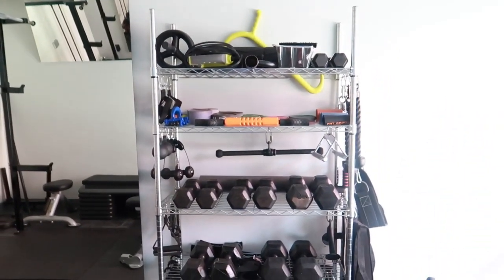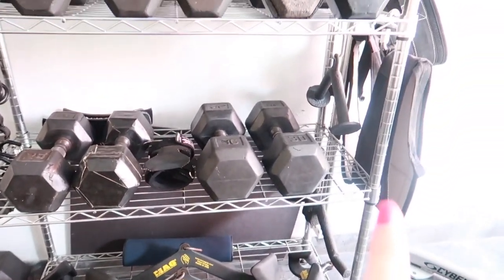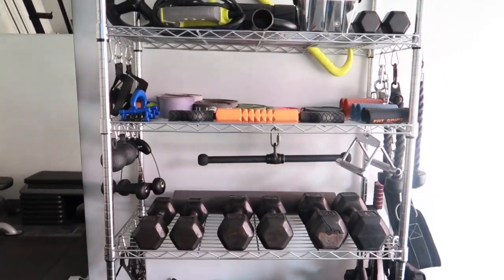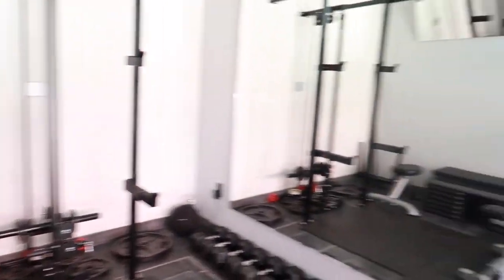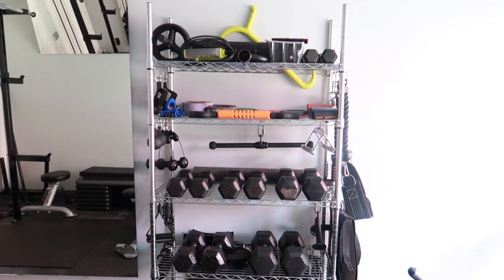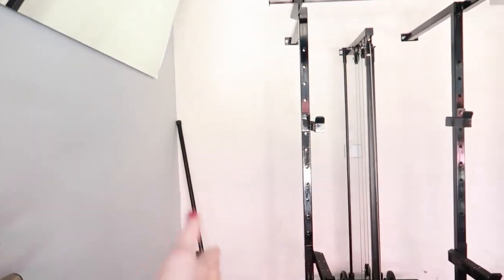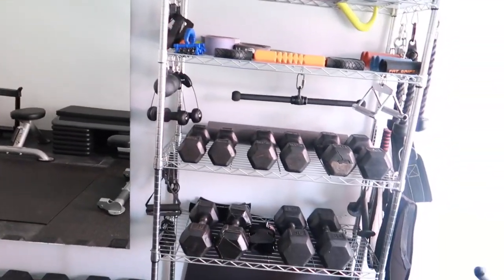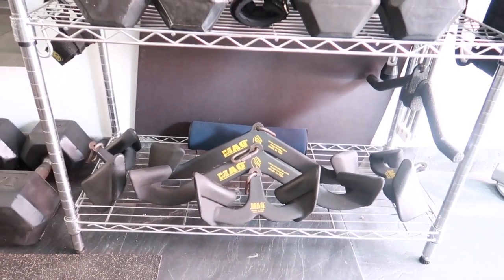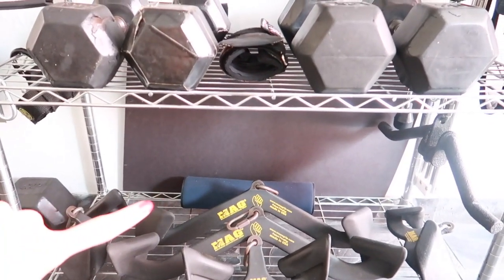Here we have our rack — it's just for multi-purposes. On the bottom I have the grips, and all along the rack you're going to see grips hanging just so that we can have the most space. We don't have that much space as you can tell. This rack is also temporary — we need to get it out of the way in order to have the car fit. We're thinking of hanging everything on this side of the wall.